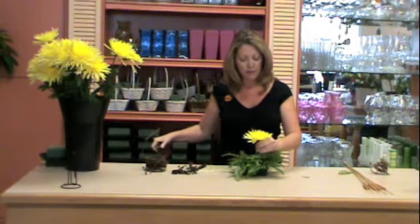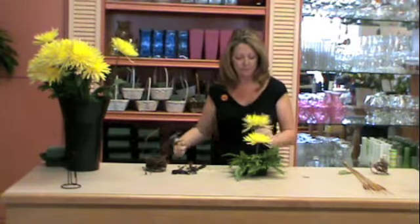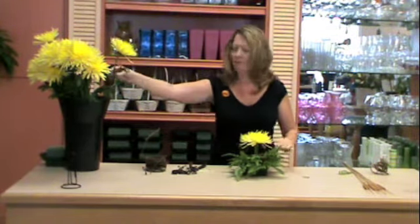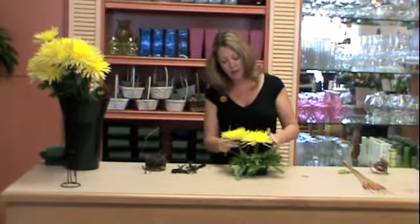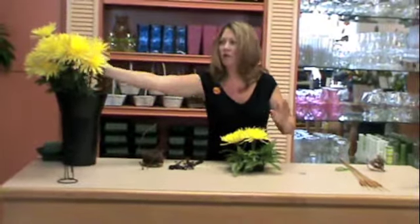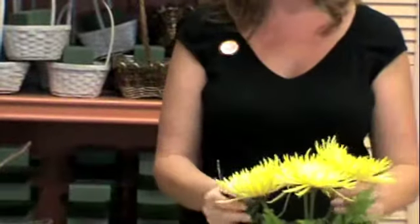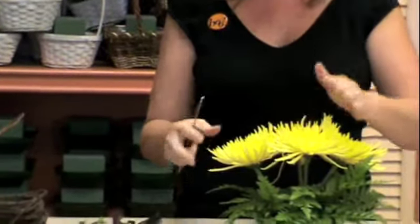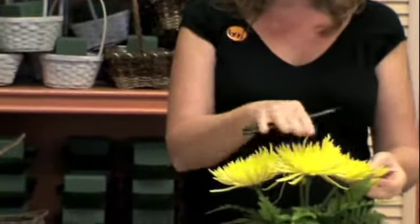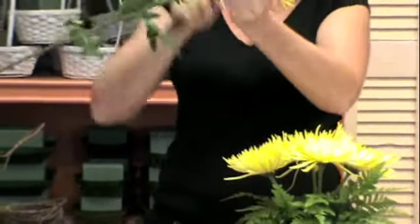Leave about four or five inches of stem. Put two on the top, then add two additional ones. It almost makes a north, south, east, and west if you're thinking of map directions, with a little bit of space in the center for the pumpkin. Once you've got those in, they're somewhat almost the same height, just a little bit of roundness to them. Then go around the outside edge with the rest of the pumpkins.